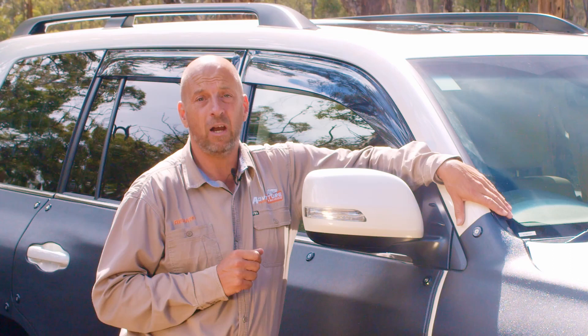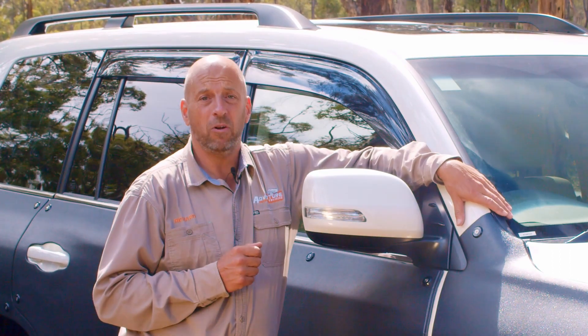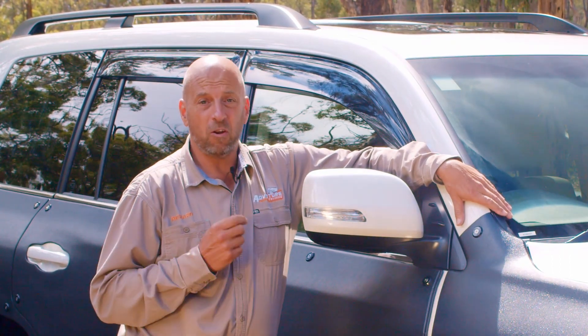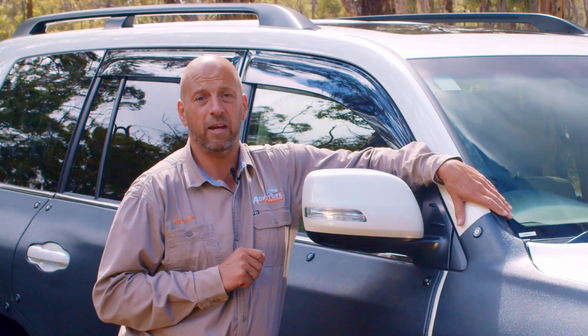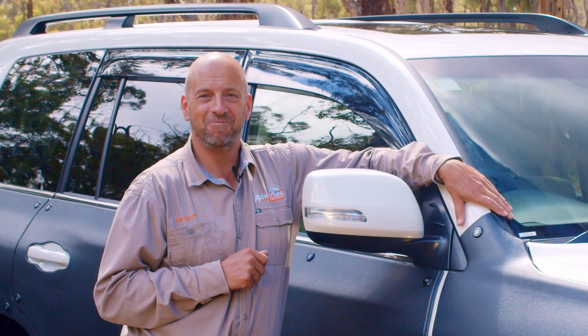They've really pushed the boundaries with the new Rhino-Hide with the Armour Lock system. Do yourself a favor — if you've got a vehicle you want to protect and look after, get hold of some Rhino-Hide because it really has got there now. Catch you later guys, cheers.